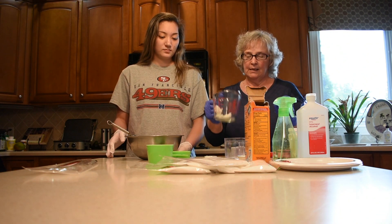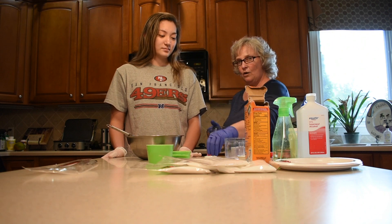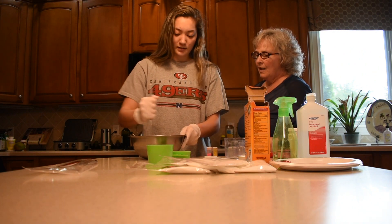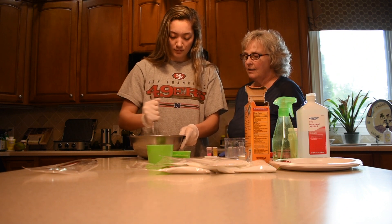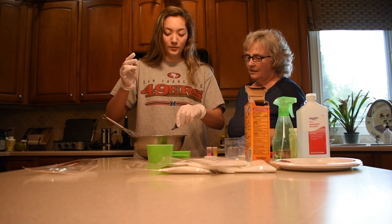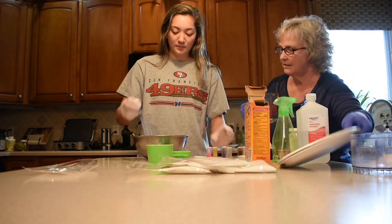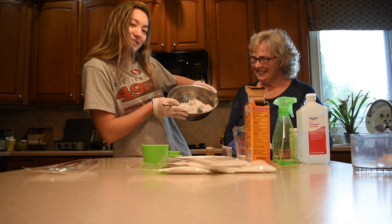We're going to stick the coconut oil in the microwave for a couple of seconds, and while we do, Tori is going to add her glitter and her coloring. It looks like it's going into clumps, which it will until you add the oil in — but that's okay. And now for the fun part! Look, everyone, I don't know if you can see it, but look at the glitter.